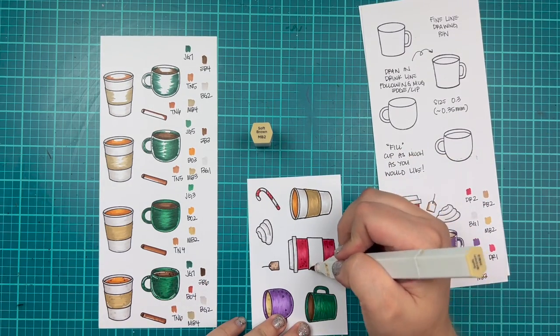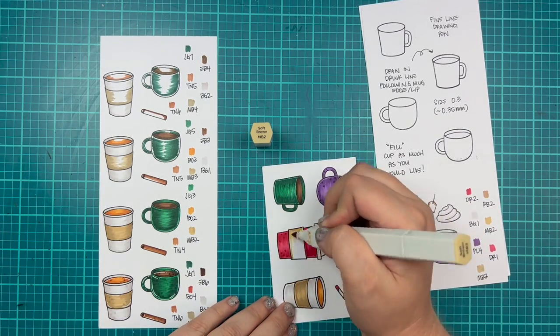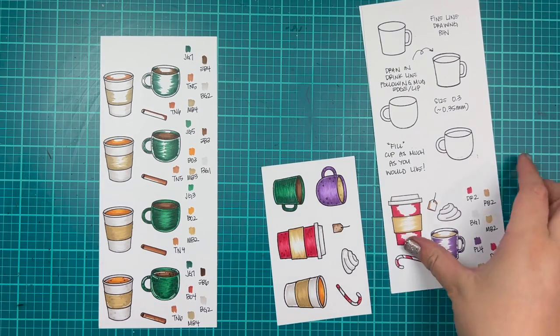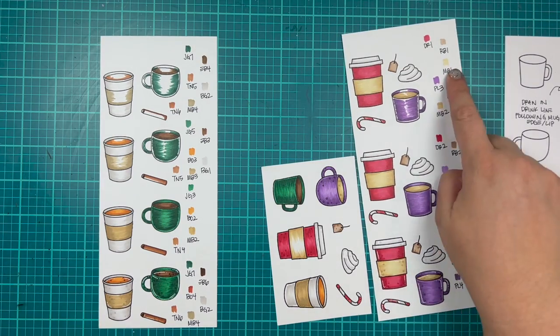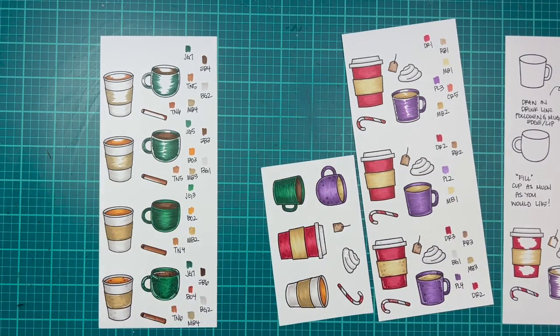Depending on the look you're going for — if you want that cardboard mug look, I would definitely go with the deeper brown scheme, where this is more of a light coffee sleeve. MB2 and then MB1 to completely cover it.